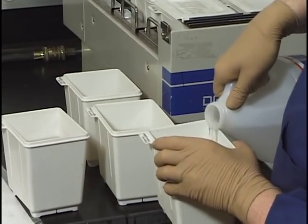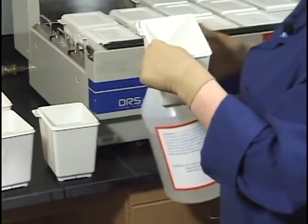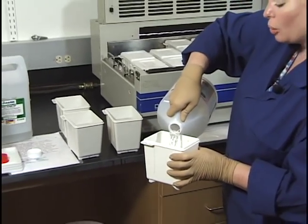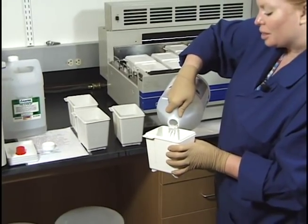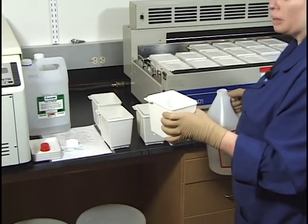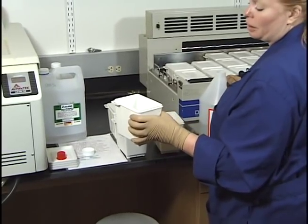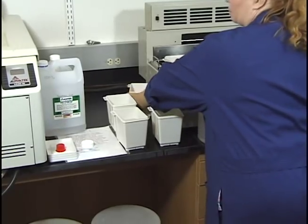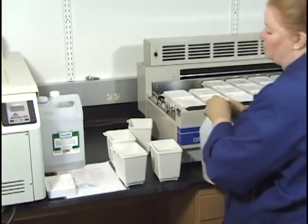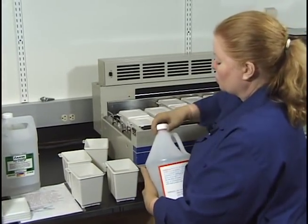For the last bucket — because we carry it in for cover slipping — I fill it maybe a quarter to a half inch below that line. You just don't need that much in this bucket since we're carrying it to the other room for cover slipping. If you want to fill it more, that's fine; it doesn't really hurt anything.